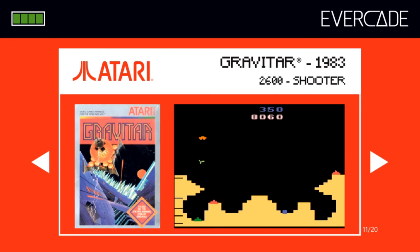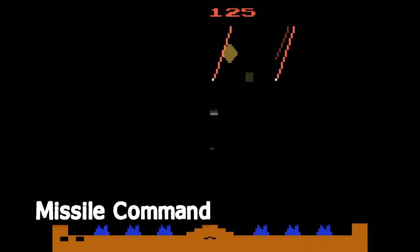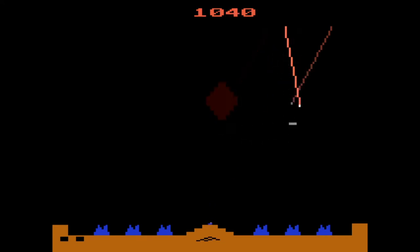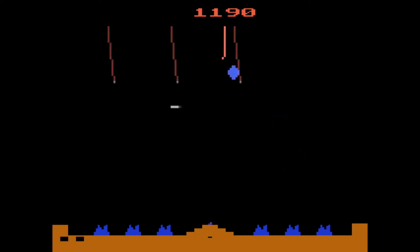Missile Command is another fondly remembered game from the era with addictive gameplay that hasn't aged much. It could be described as Space Invaders crossed with Bust-A-Move — you cannot control your ship and instead fire projectiles from a central position, much like firing bubbles in Bust-A-Move. Instead of visible enemies on screen, you're shooting their bullets out of the air before they come down and destroy the Space Invaders-like blocks dotted along the bottom.